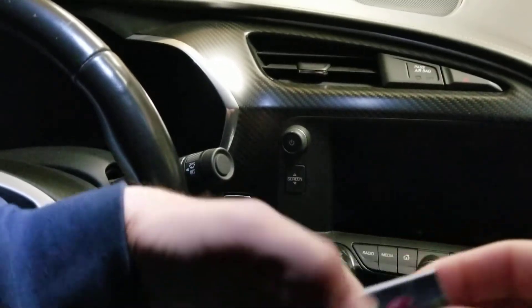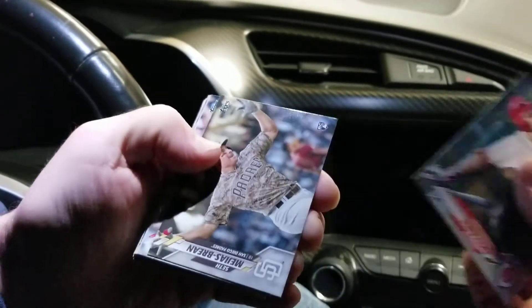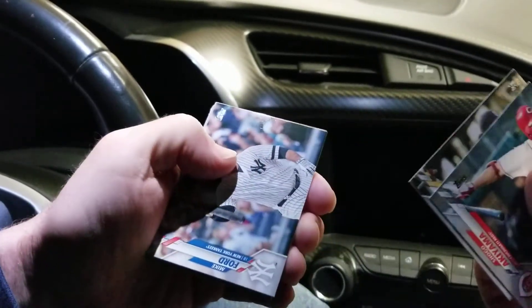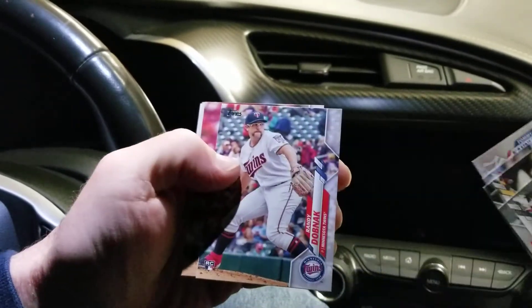Last pack. Not too bad — Shohei Ohtani. Other than the Ohtani I think this is gonna be pretty similar.